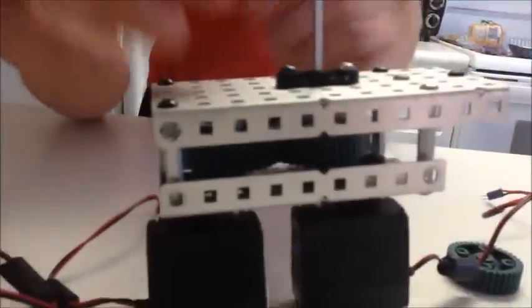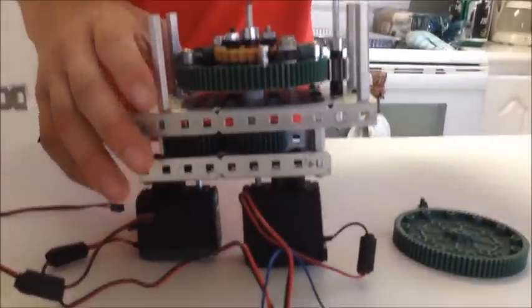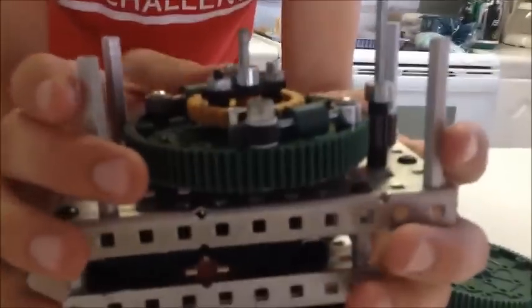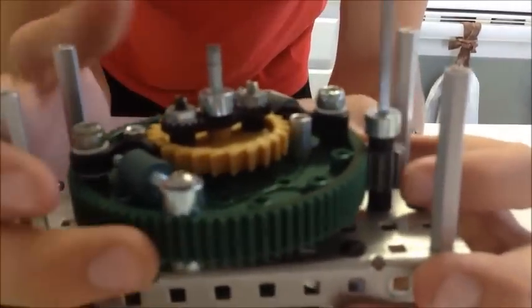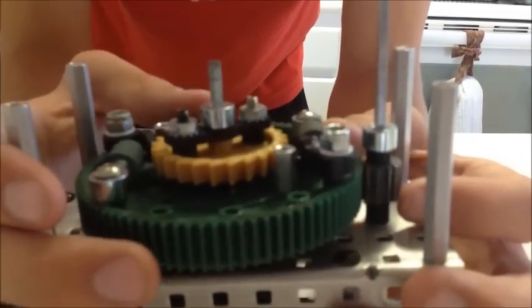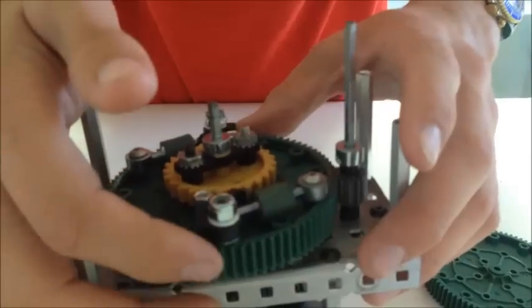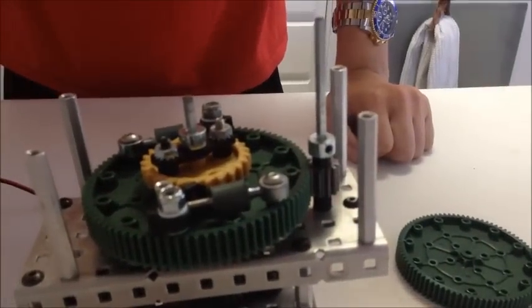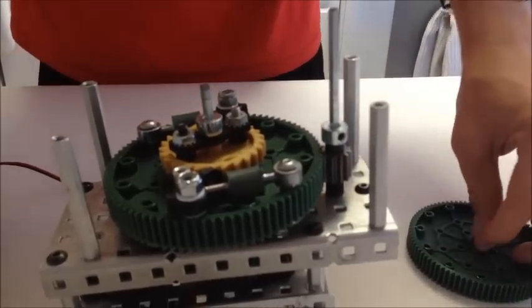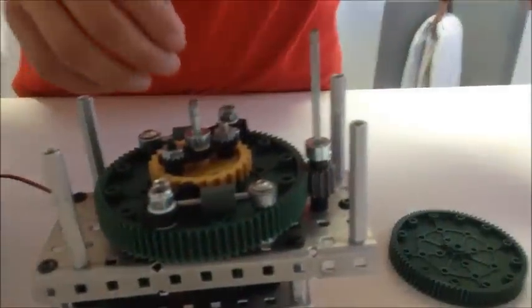Stage 2 is the first reduction, made by an 84 tooth gear running a 12 tooth gear — a 1 to 7 gear ratio. The 84 tooth gear is built into a ratcheting gear system based on REC 1727B's design, which we will link in the description. This ratcheting system allows the launcher to continue spinning after we cut power, which protects the motors and saves energy. This axle then moves into Stage 3.